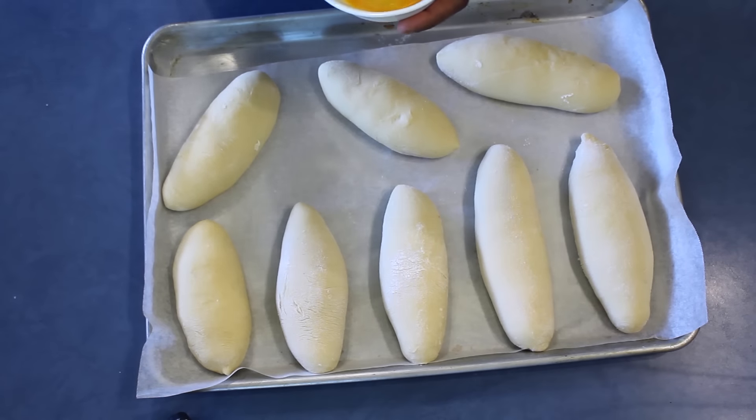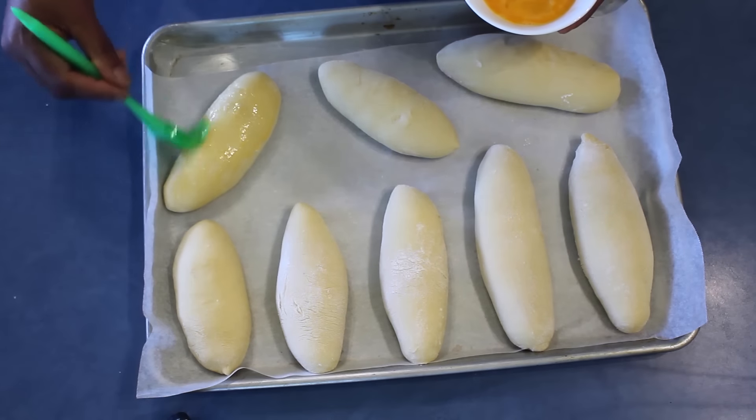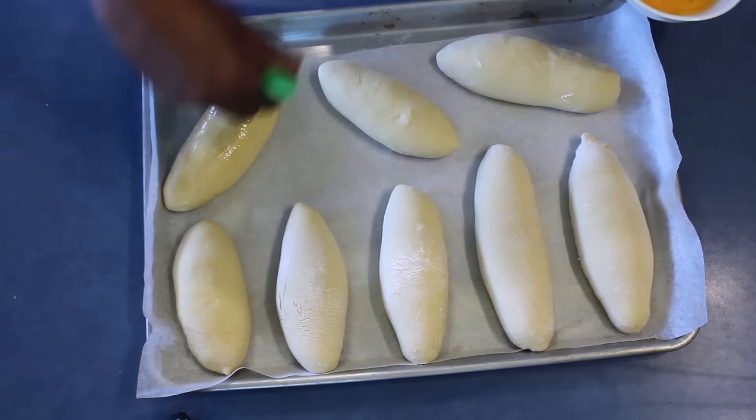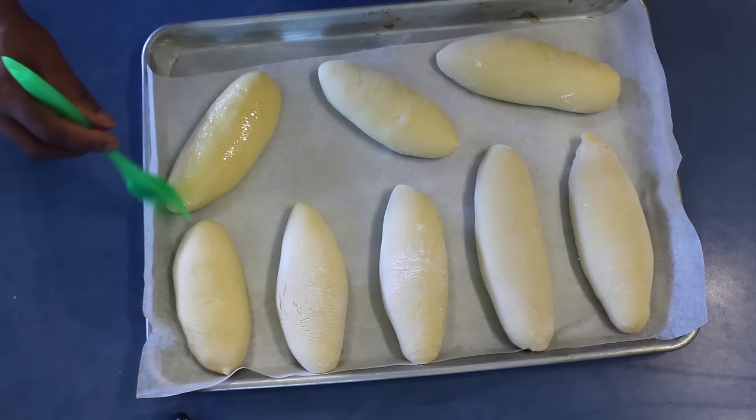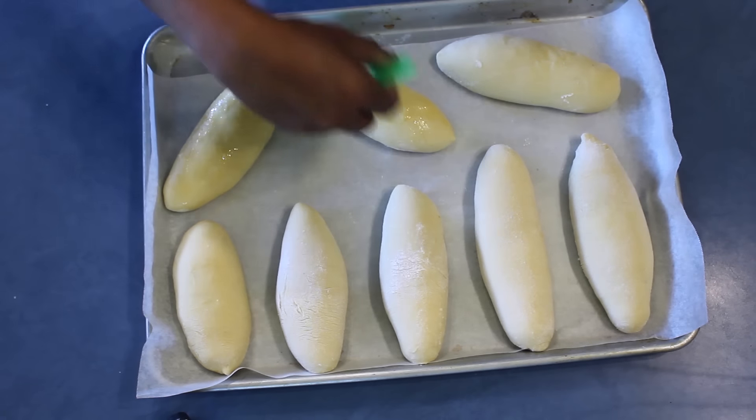Once the bread rolls are ready, put them in the oven at 180 Celsius for about 15 to 20 minutes, or until golden brown. Brush the top with egg, and if you like, sprinkle some sesame seeds or even poppy seeds on top.